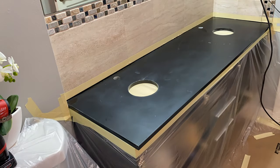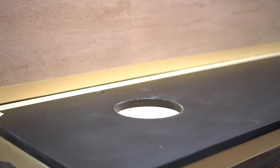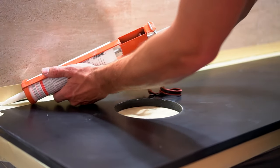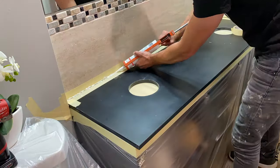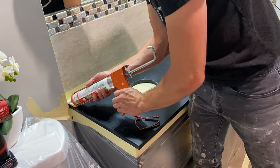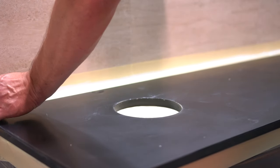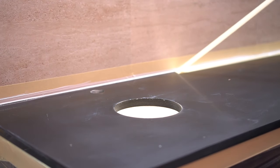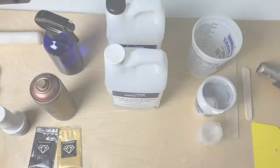At this point I tape off the back edge of the countertop because I want to apply some white silicone. This will provide a very nice structural barrier to guarantee that the epoxy does not spill out on the back side. The beautiful thing about this product is it's very easy to apply — just smooth it out with your finger, remove the tape, and you don't even have to worry about having it fully cure before applying your epoxy.